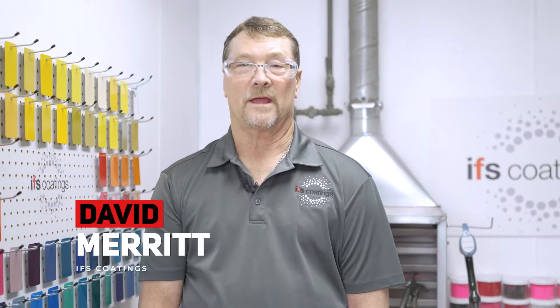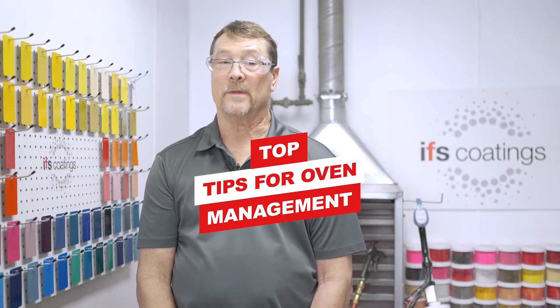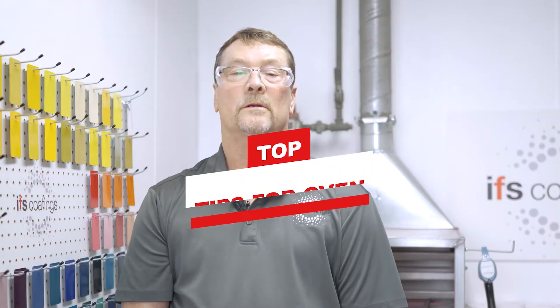Hello, I'm David Merrick with IFS Coatings. This video is going to be on tips for oven management. Good cure is a key part of the coating process. Looking after and managing the oven is very important.